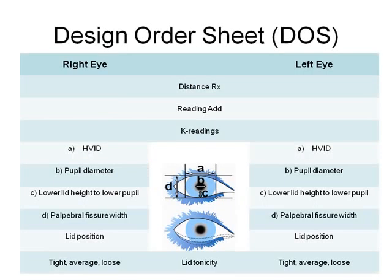Fitting the BiExpert is simple, and the lenses can be ordered by simply supplying the lab with K readings and NRX. The BiExpert design order sheet, also known as the DOS, can also be filled out to improve the fitting success of the first lens.